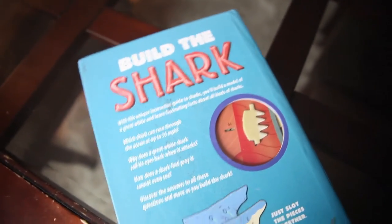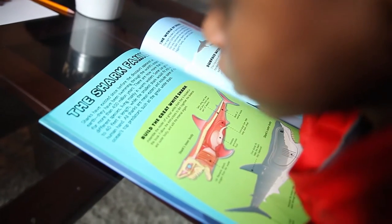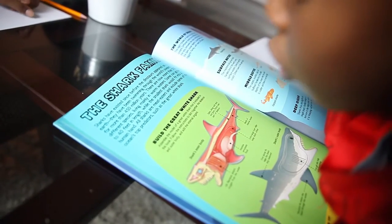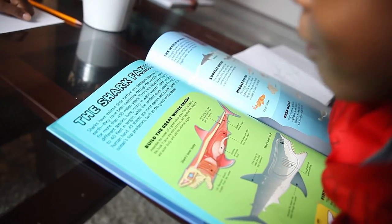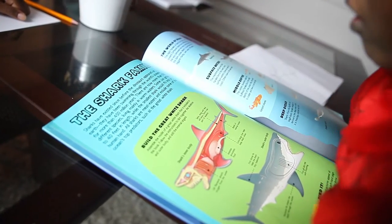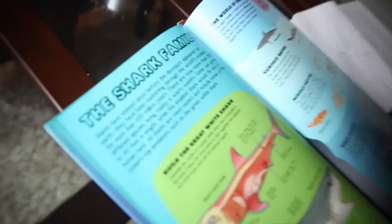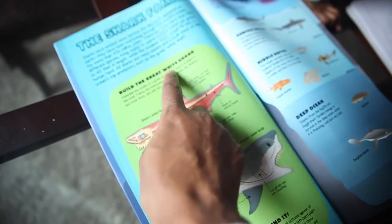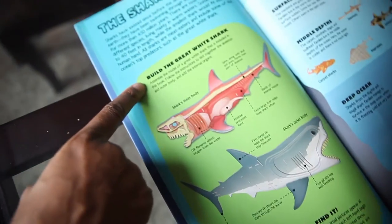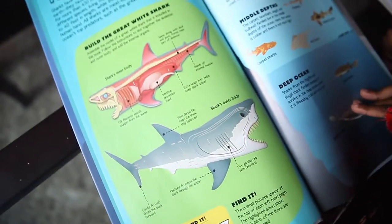Sharks have been swimming through the world's oceans for more than 450 million years. Wow! There are now more than 500 different species. Some can grow to 40 feet in length. We are going to be building the great white shark. It says assemble the model of a great white shark, so let's do that.